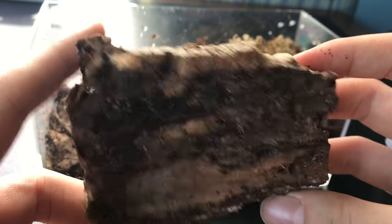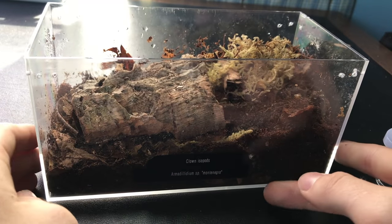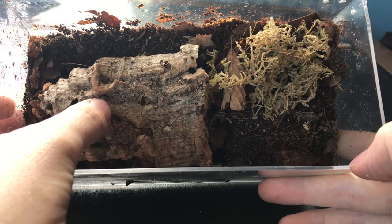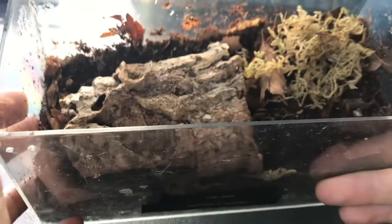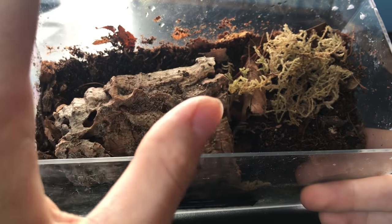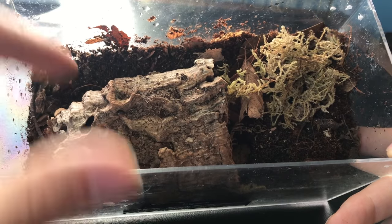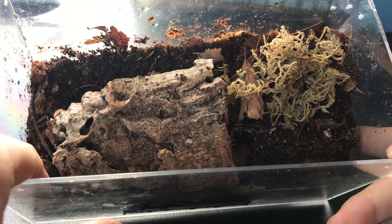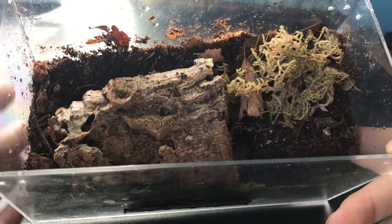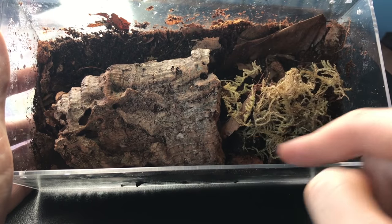Care for these guys is pretty simple, like all isopod species. I have a piece of cork bark in there that they can hide under. There are a lot of little holes in the cork bark and they love setting up shop in there. I'm hoping that will help them breed and lay their eggs. I use the cork bark as a retreat from any conditions they might not like inside the enclosure.